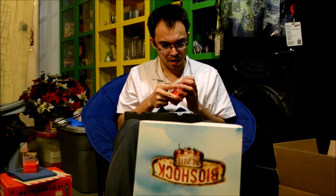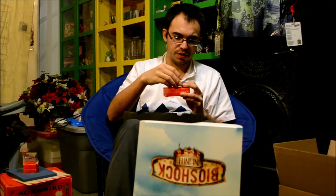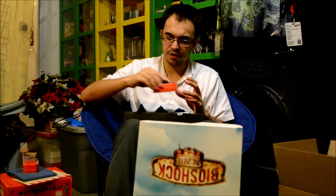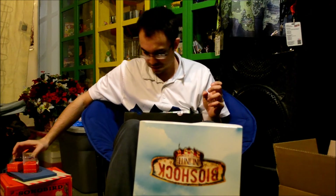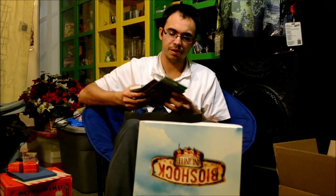That's everything that comes with the game and this collector's edition. Pretty cool. The statue is nice and the box that comes with it is cool. The rest of these — the keychain and stuff — is pretty nice. So like I said, I'm excited to start playing this game. I'm going to be playing this tonight, so it's going to be pretty exciting. Yeah, that's it, guys. Thank you guys for watching, and until next time.